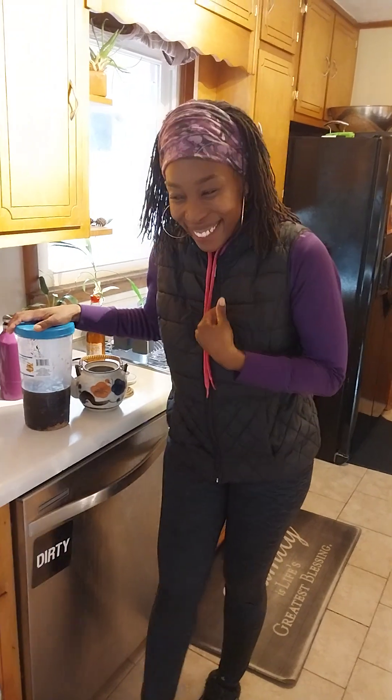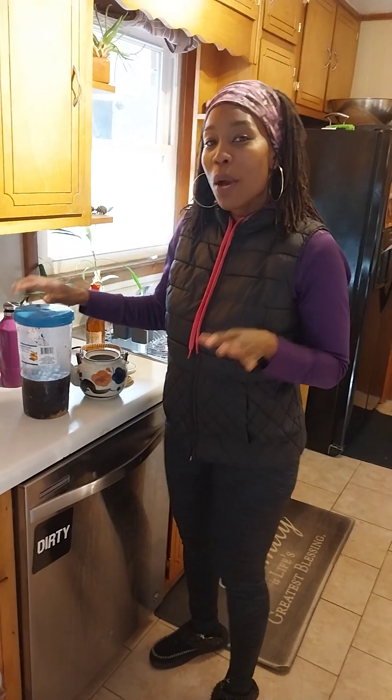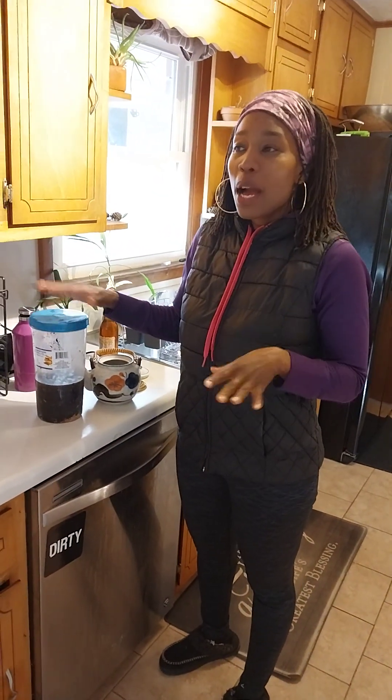Hey, this is Ina with Garden of Ina, and I'm here with Quinny's Kitchen. We're in my kitchen today and we're going to talk about composting. Composting is basically using your scraps that you have at your home.